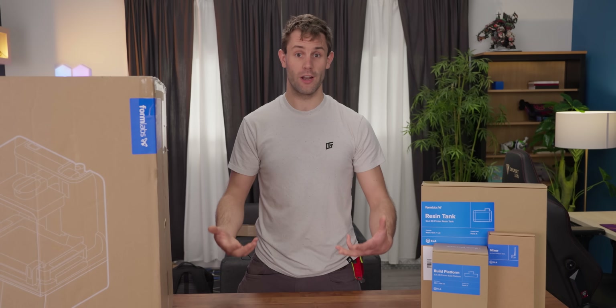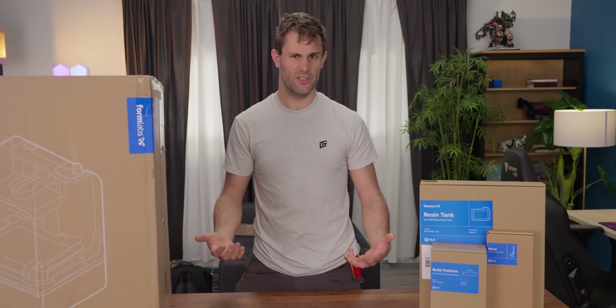At Creator Warehouse, we like using printers with a lot of detail, but one of the downsides is they're really slow. The Form 4 from Formlabs claims it can solve that problem by having most prints done in less than two hours. Let's open it up and find out.